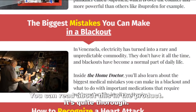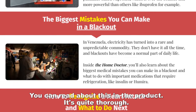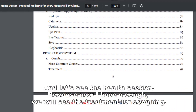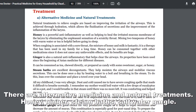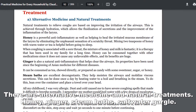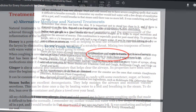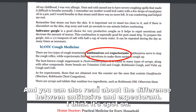You can read about this in the product; it's quite thorough. Let's see the health section. Because now I have a cough, we will see the treatment for coughing. There are alternative medicine and natural treatments: honey, ginger, steam baths, and salt water gargle. You can also read about the difference between antitussive and expectorant medications.